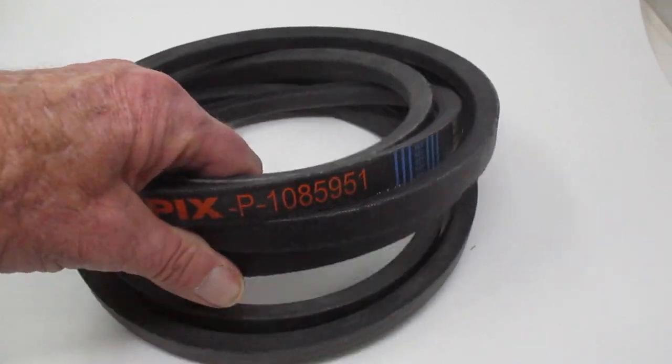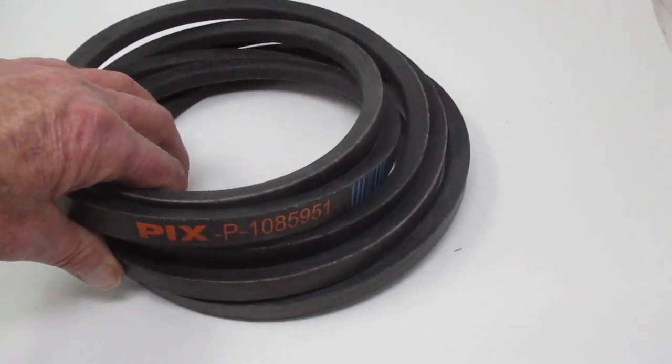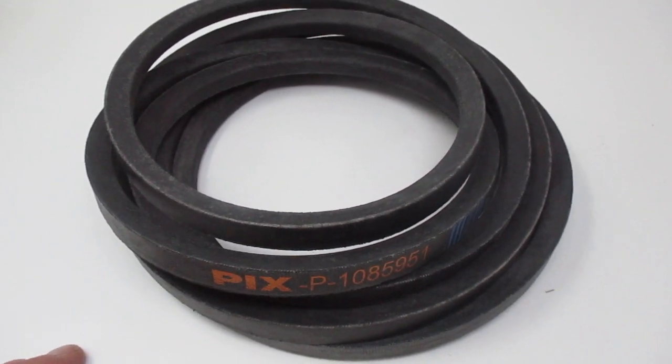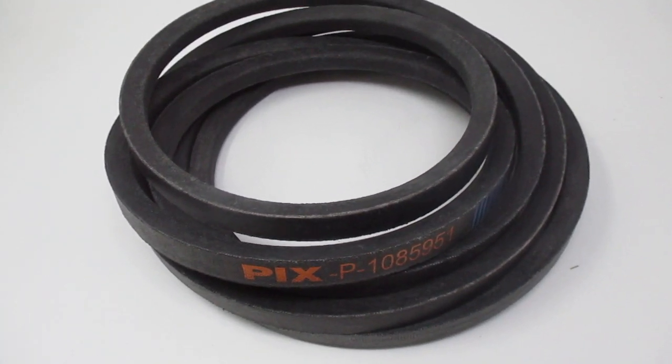Pix belts are made in India. They're made with virgin rubber. And if they carry the same number as Toro, then the composites are the same. This should be a good quality belt and should last you years.